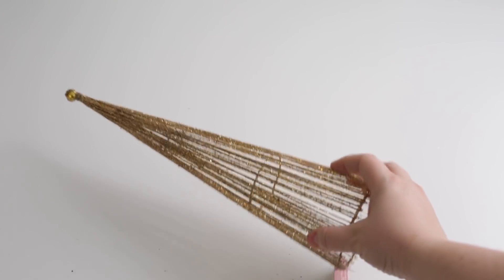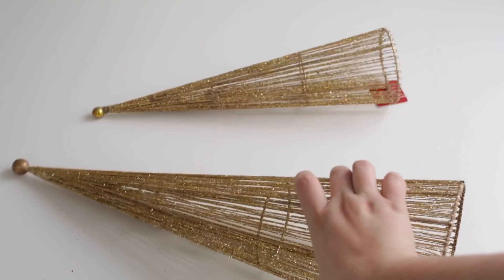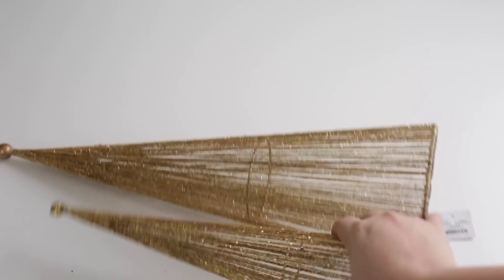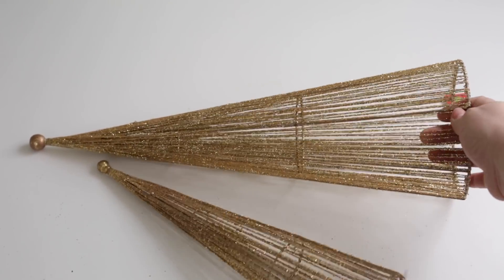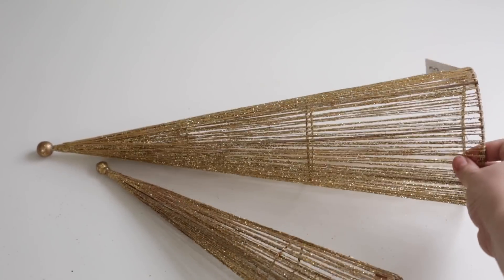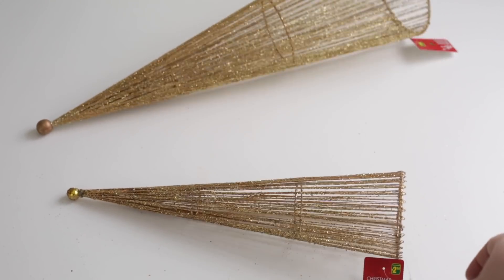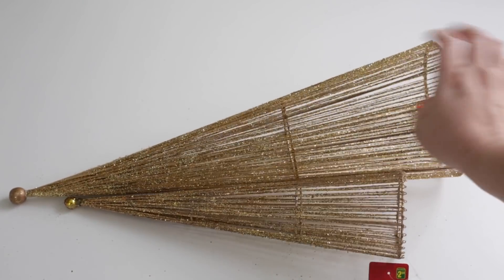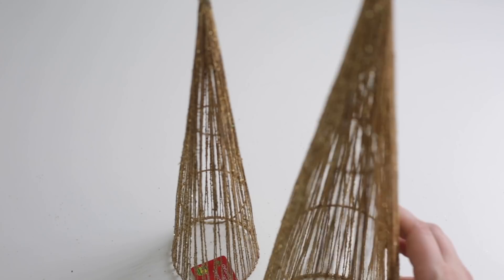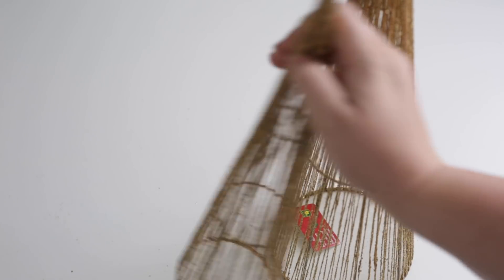The first project involves these gold trees that I found at our local dollar store. I got two of them. I actually really love the shape and design of them but I'm not a fan of the yellowy gold color and I'm not a fan of the glitter that gets literally everywhere. Look at the table underneath these trees — so I decided I was going to revamp them a little bit.